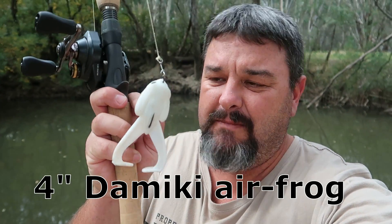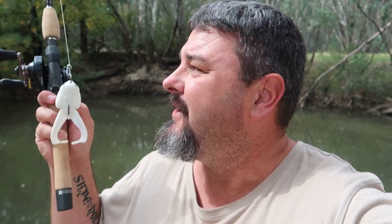Righto folks, first cab off the rank is the Domeki Air Frog. It's looking a little bit battle-scarred at the moment. I had to rig it two or three times before I worked out exactly how it should be rigged. I'm confident it's rigged the right way now. Once I start using this and get the hang of it, I'll make a video on how to rig these up. Now, I'm going to sit this camera on the ground and cast the lure out and retrieve it towards the camera.